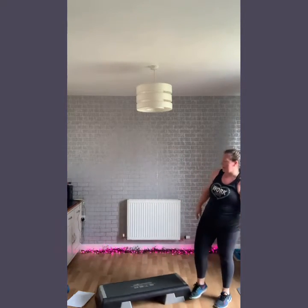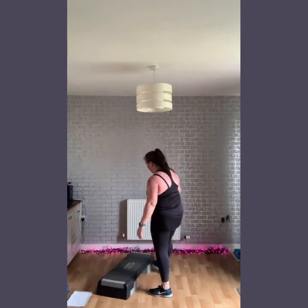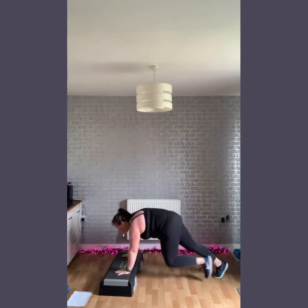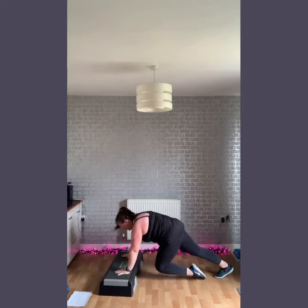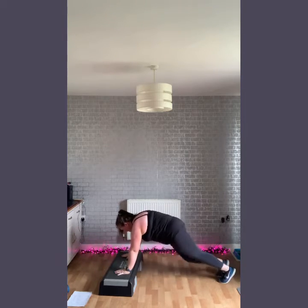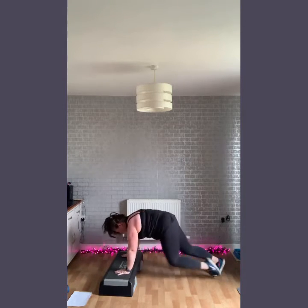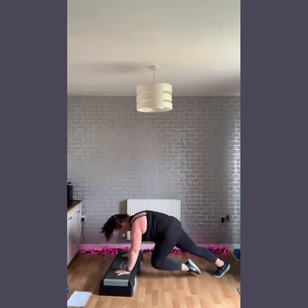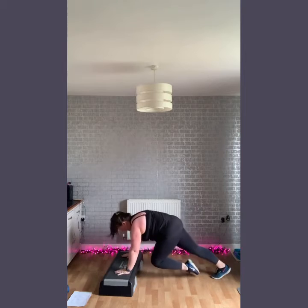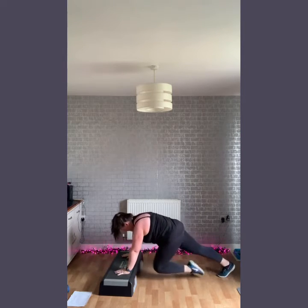I'll turn my step so you can see. So incline climber — hands under the shoulders, we're going to go right in here. Keep your back nice and straight. Option: you can get a push-up — if you can, tap it. Option again.